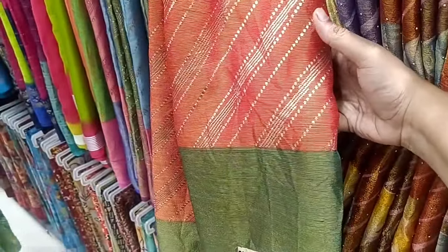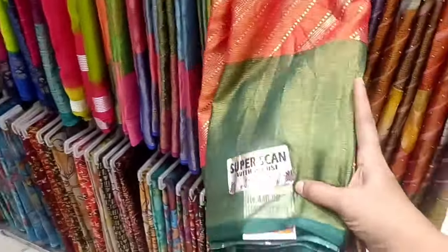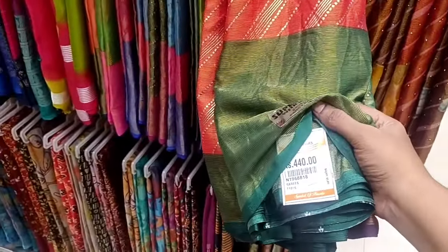We are looking at the variety of sari. We are looking at a fair size, in the 440 range.